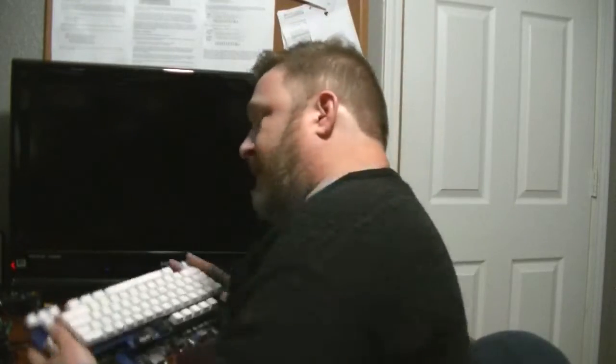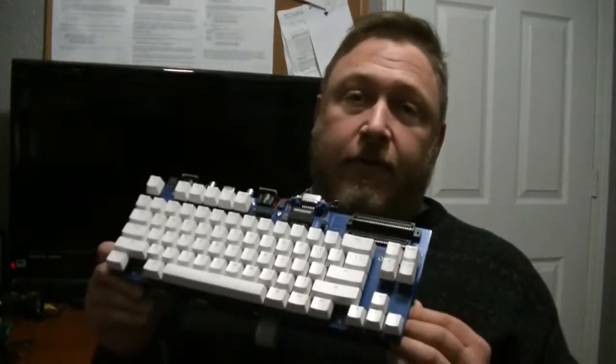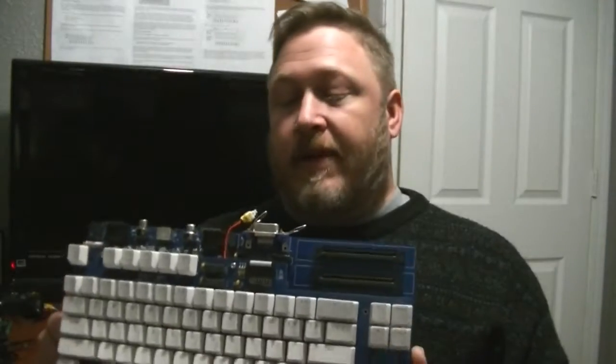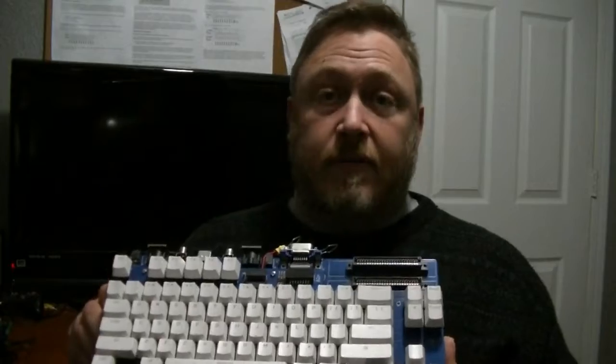This guy has done board after board after board. And this right here is one of his later projects. I've actually had this board working for a while now and I was super excited — I'm drooling on myself, it's that great. This computer is fantastic. This is the best job that he has done yet. From what I've seen, this is the best thing that he's ever done so far.